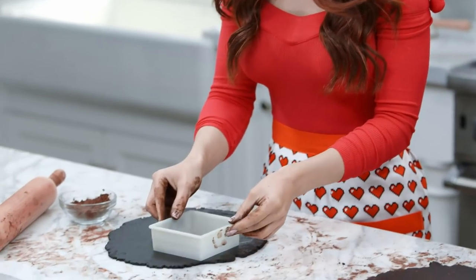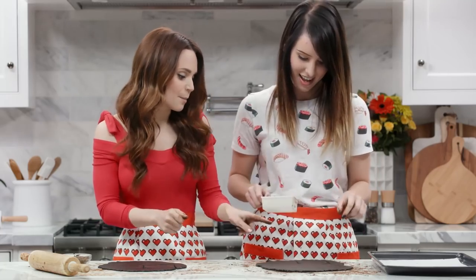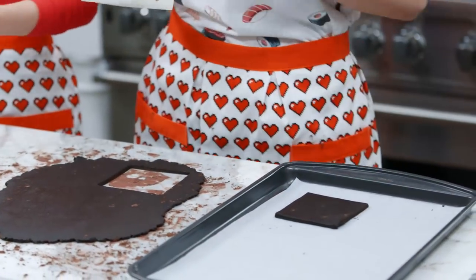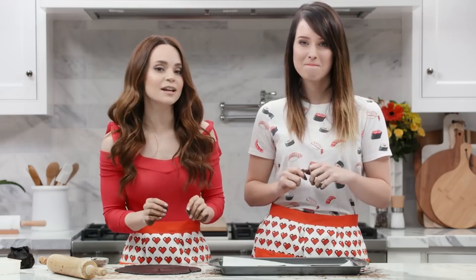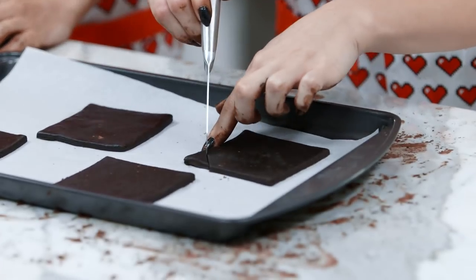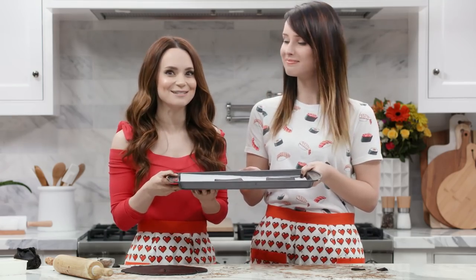Get that cookie cutter, press down, and give it a little jiggle. Pull it up and transfer it over onto a baking sheet lined with parchment paper. Just keep cutting them out and fill up that baking tray. Before they bake, we're gonna take a small sharp knife and diagonally cut off a little corner, because that's what the discs look like — they have that little cut corner! We're gonna pop them in the oven at 325 degrees and bake for about 8 to 10 minutes!